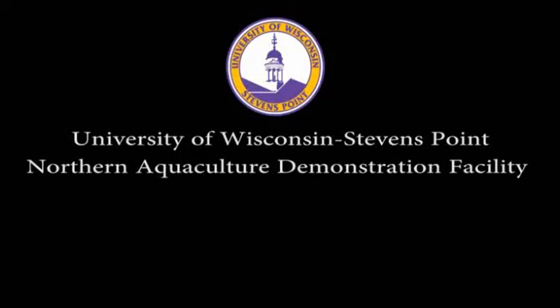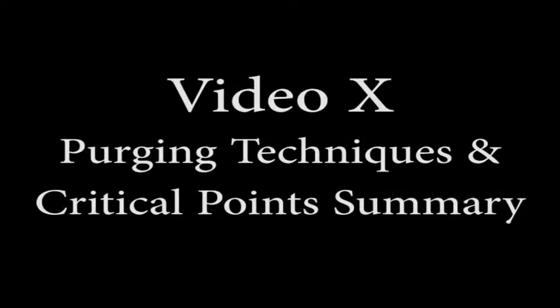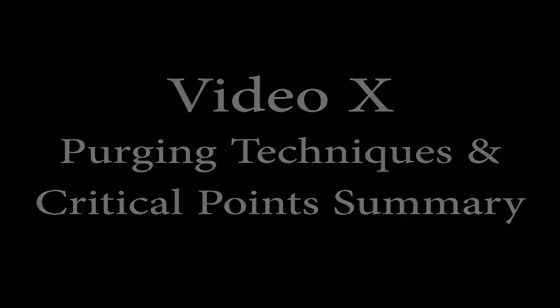The University of Wisconsin-Stevens Point Northern Aquaculture Demonstration Facility introduces the Walleye Video Manual, a series of instructional videos on intensive culture. Video 10: Purging Techniques and Critical Points Summary.